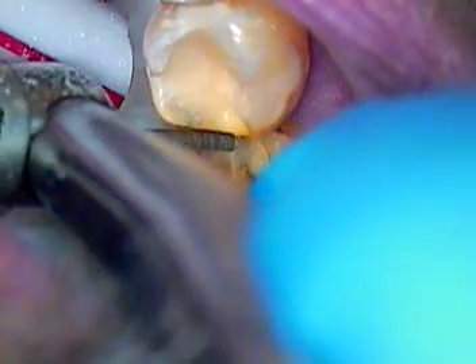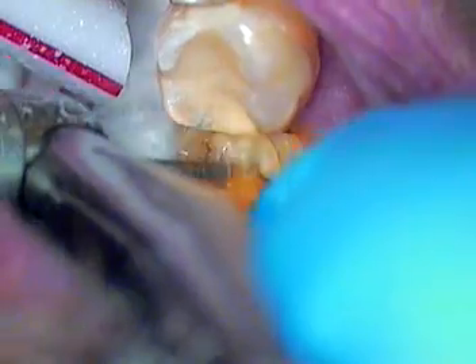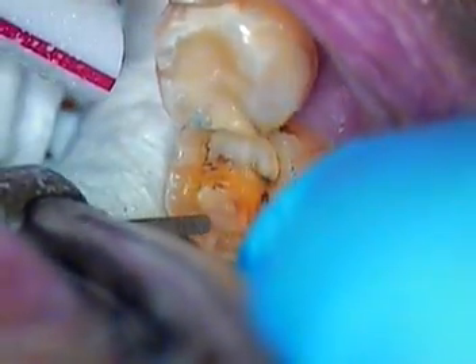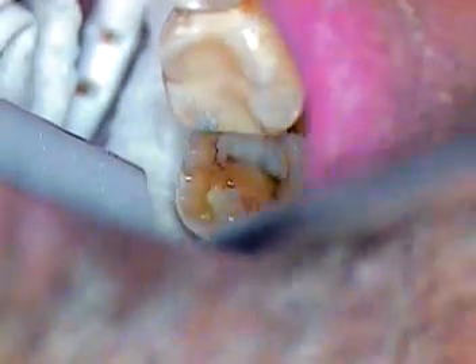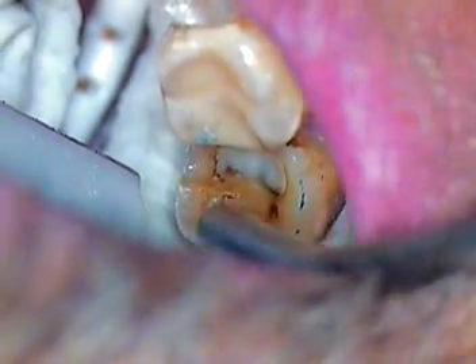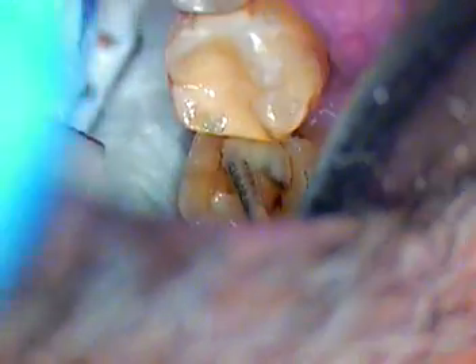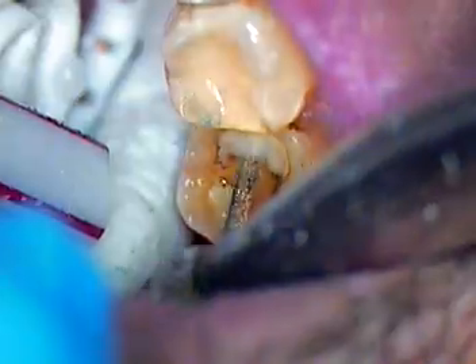Now coming up to the mesial marginal ridge and reducing that. Okay, so again just smoothing the occlusal surface, and now what we'll do is we'll do our vertical cuts.